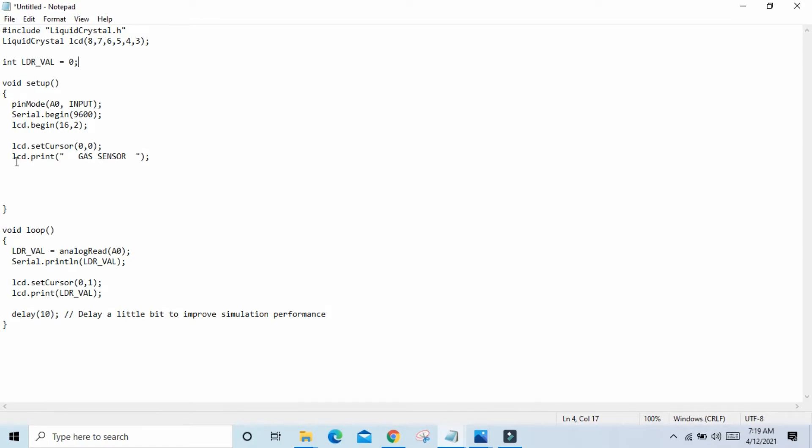First we print on the upper side of the LCD: 'Gas sensor'. In void loop, the sensor value is stored in the LDR variable. We use serial dot println — 'ln' means new line — and put the variable there. LCD dot set cursor 0,0 and lcd print the variable. Sensor value is stored in this variable.